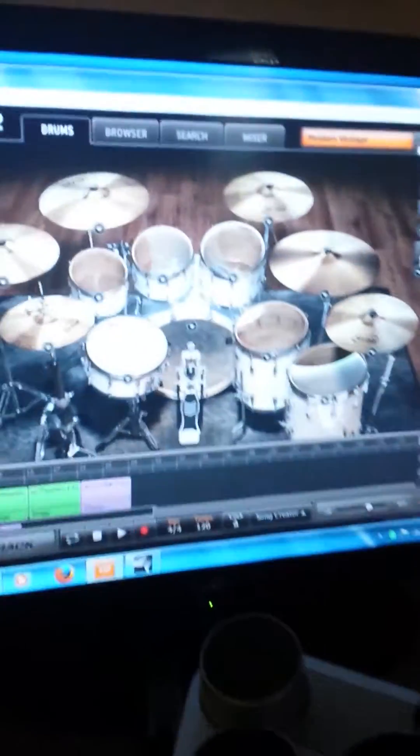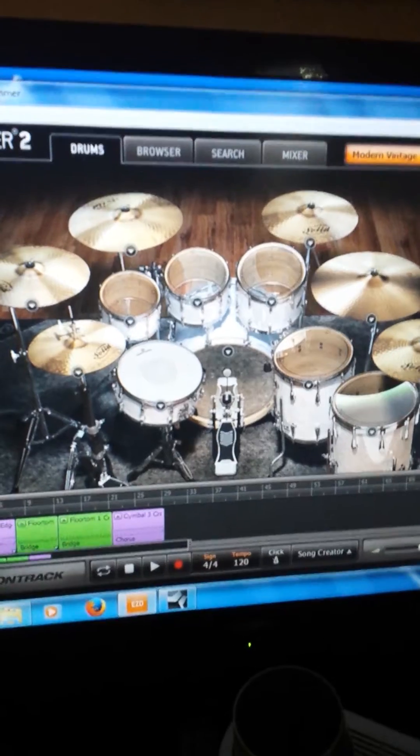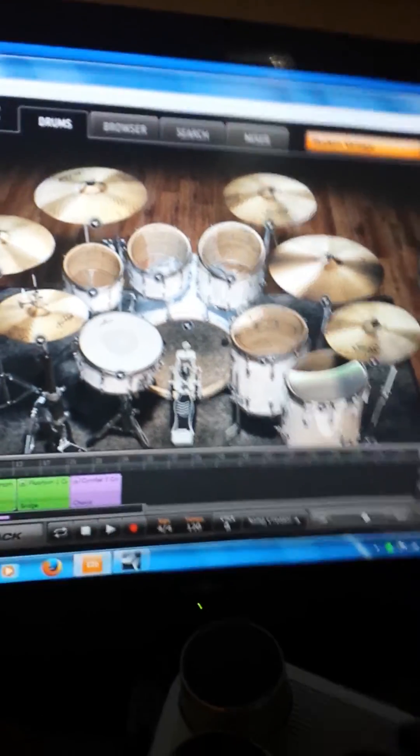With the use of two sound cards, you can loop one sound card into the other one — I'll explain later — but by looping the two, you can actually get the EZDrummer software to record into Studio One Artist, which is the cheaper version. So I figured that out and saved myself some money. Lots of fun.